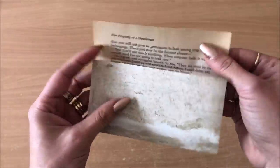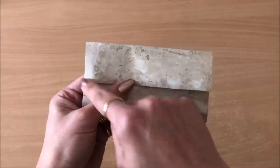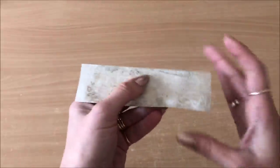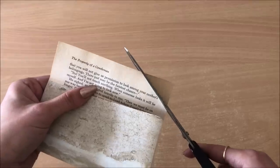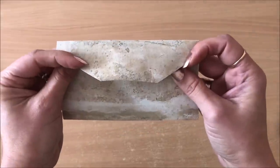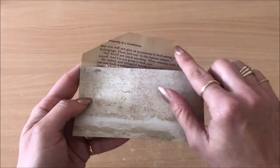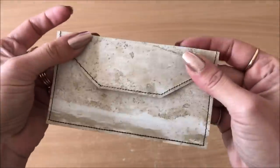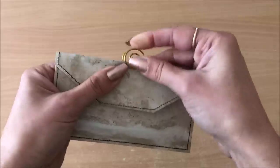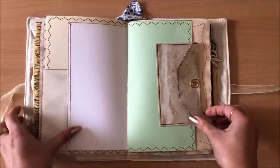If you don't have a sewing machine, just glue the sides shut and you can leave it as a rectangle or cut a point to make it look more like an envelope. I'm going to take this to my sewing machine and sew all the way around. A little mini envelope is done — pop a few bits and pieces in, add a fun spiral paper clip to keep it closed, and into your journal it goes.